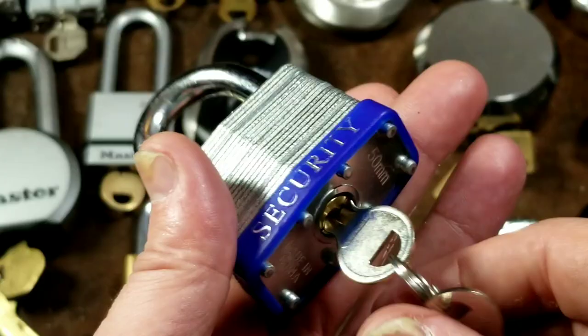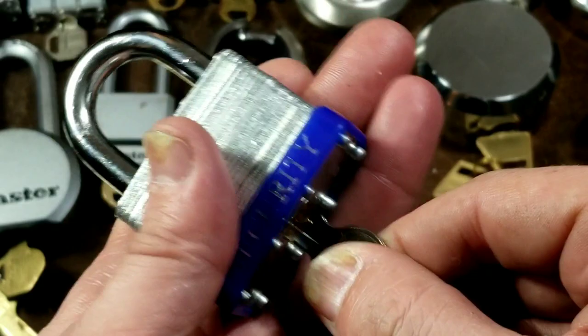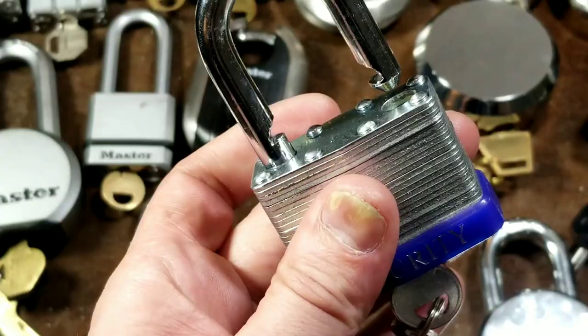This Harbor Freight takes that to unfortunately the next lower level. One thing I recommend when buying keyed locks: try to look at the packages so you can find keys with a wide variation of cuts — that gives you a little more pick resistance. There are no security pins or anything, so these can easily be picked with almost no effort.